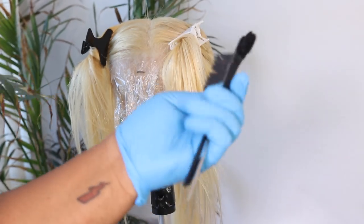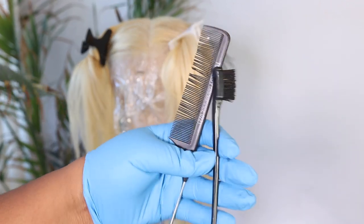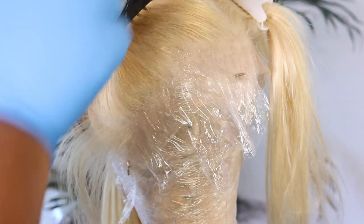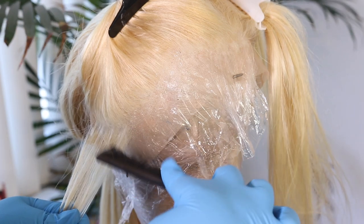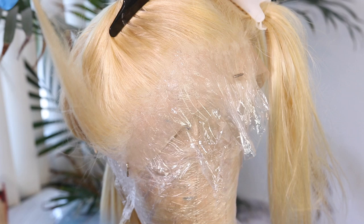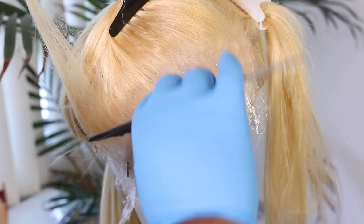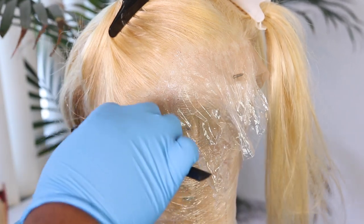You're going to need two types of applicators — you can use a rat tail comb or your edge brush applicator. I like the edge brush better. My rat tail comb was kind of shady, so I switched to my edge brush, and it made it ten times faster than it would have taken with a rat tail comb.